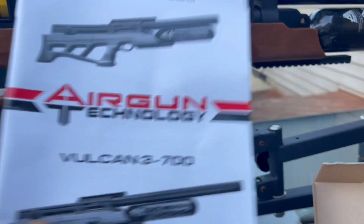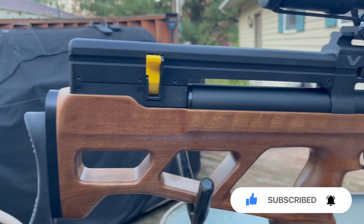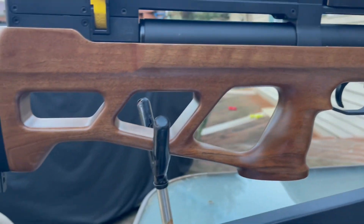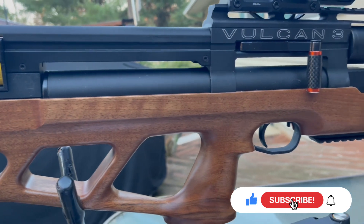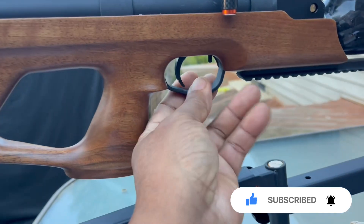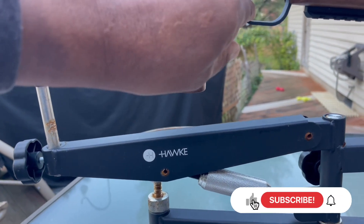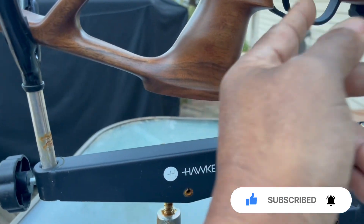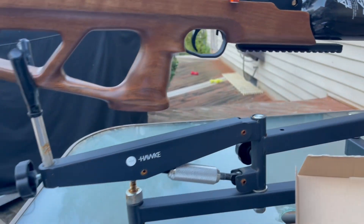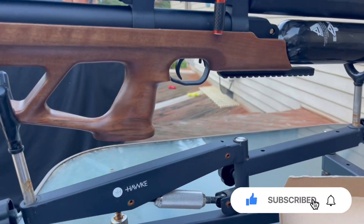The manual basically shows you how to degas the air cylinder underneath the Picatinny rail and how to change the cocking lever from left to right, but it has no directions on how to adjust the trigger. You'll have to remove the stock to adjust the hammer spring. The wood — I'm assuming it's beechwood — is nicely done. The safety is up front of the trigger. Everything's metal, though the trigger blade and safety feel like plastic. The metal trigger guard is made in the Czech Republic.